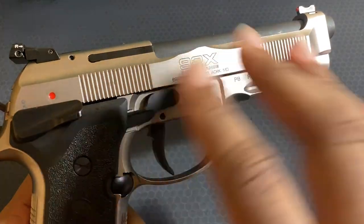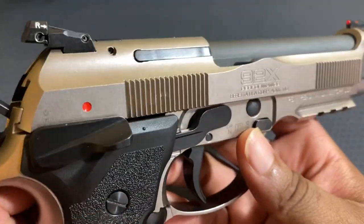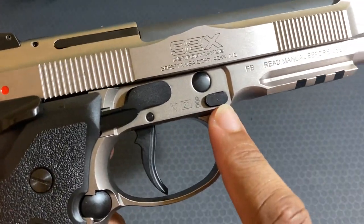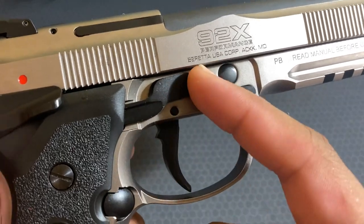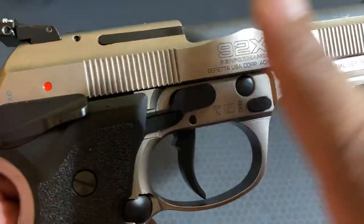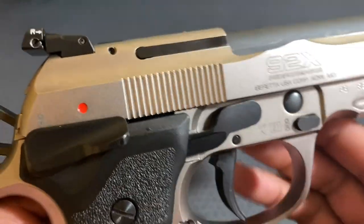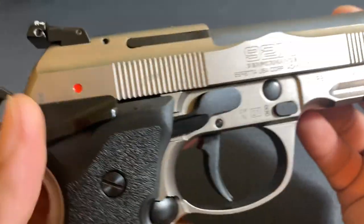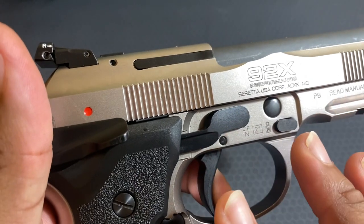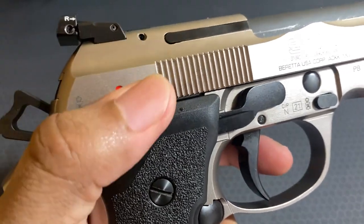On the other side, the only thing over here is the safety — it does have an ambidextrous safety. There's also a little button to press to take it down. And they have what I believe is called the S-hook — I'm going to read up more to make sure I get it right. But this is actually a little mechanism for the trigger; when you pull the trigger, it has something to do with the adjustability of the trigger.